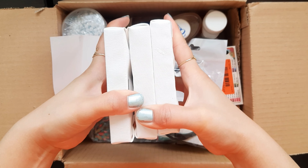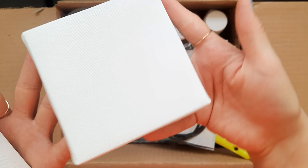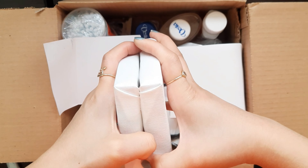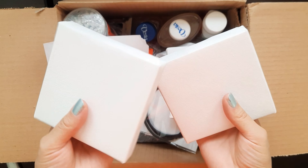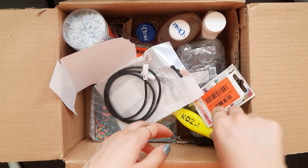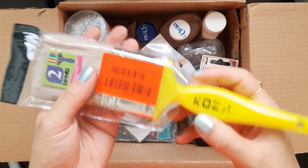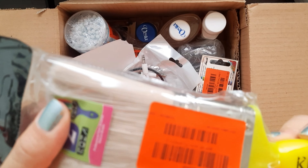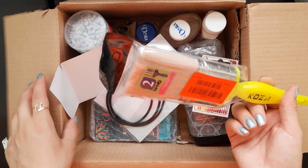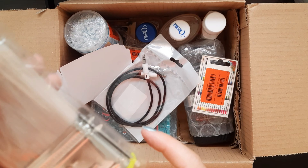Oh my god, I'm really excited to paint on these! This is a flat brush — I think it's a good brush. I just bought this for painting my desk. As you know, my desk is black and I really want to paint it white.